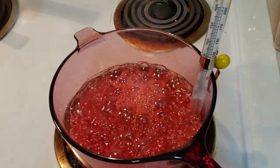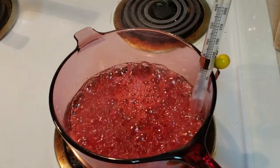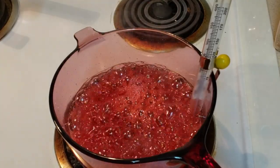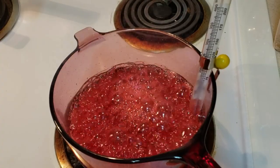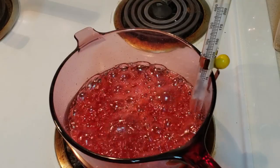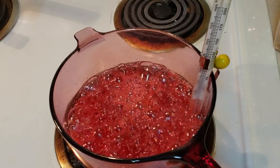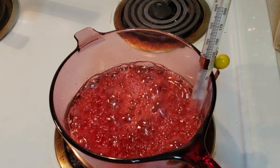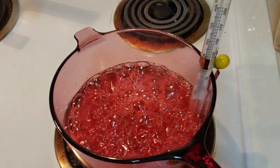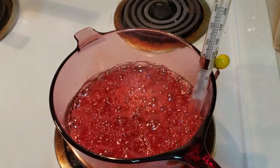I'm going to let the temperature come up. The instructions say that you are to bring it to a hard crack stage, candy stage, which is 302 degrees on a thermometer. So we're going to bring that up to 302 degrees. Right now it's around 220 and climbing, and we'll watch it.